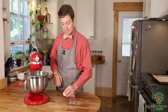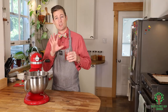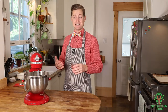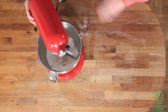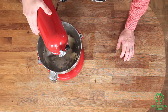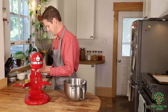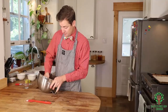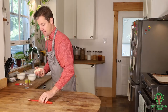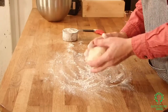Now I'm gonna add my egg. I'm only gonna add about two to four tablespoons of water to start and then add more water as it needs it. It looks like there's enough in there and it looks pretty good. I might have added a bit too much water — that's okay, I'm gonna add a little bit of flour to help dry it up a bit. You want a nice well-floured surface.